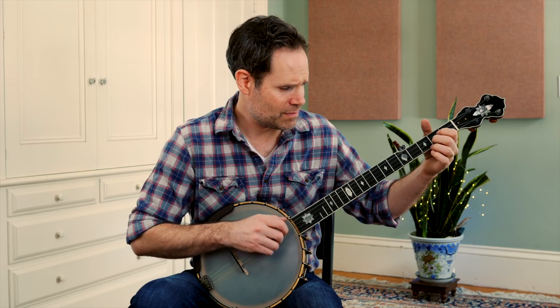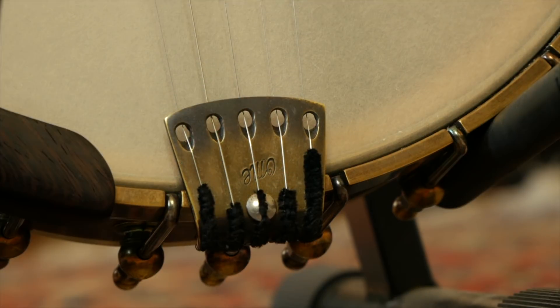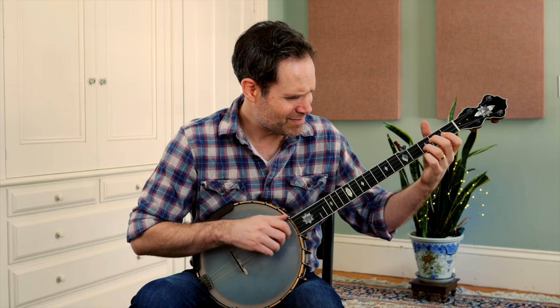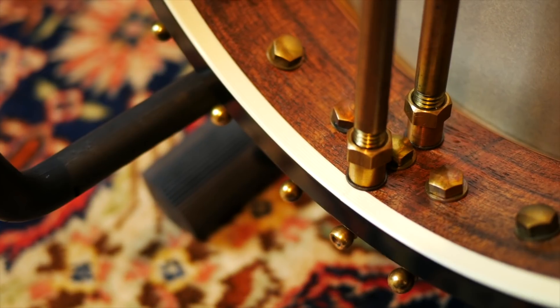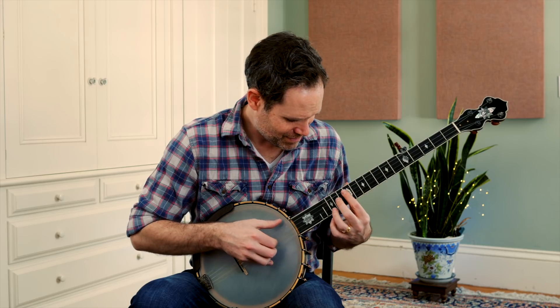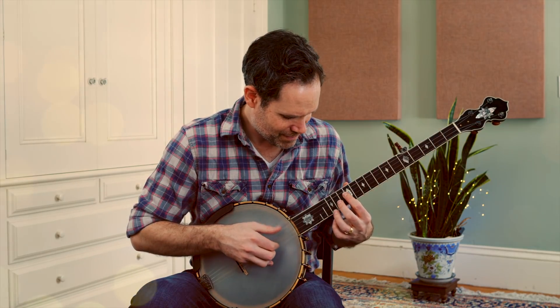Inspiration can come in many forms — from cheap to expensive, old or new, ornate or simple. This video is not about a banjo; it's about the flame of inspiration. This flame can be anywhere: a sound, a song, a player, a teacher, a place, or an instrument. Making music is all about capturing this flame and sharing the light with others. Where is this light for you? It's probably the most important question you can ask yourself as a musician.